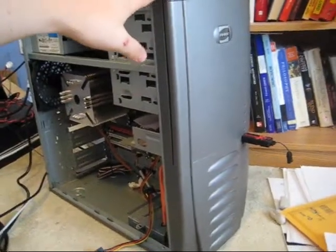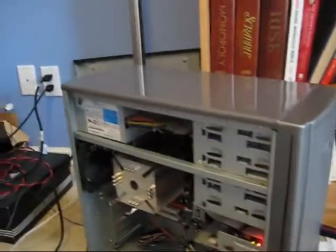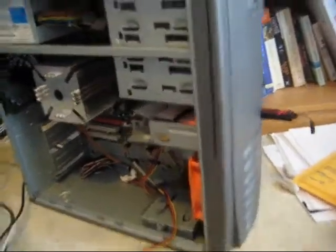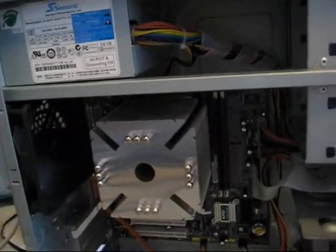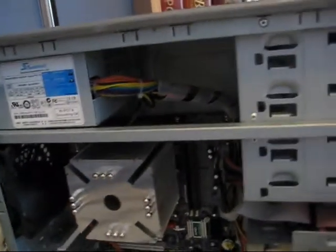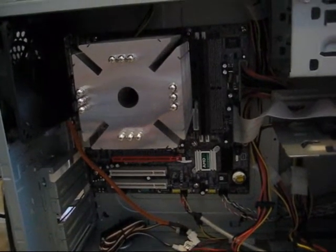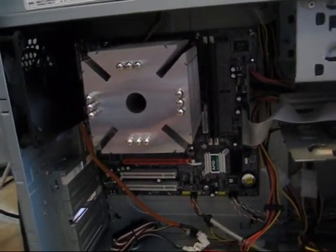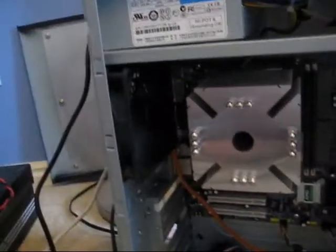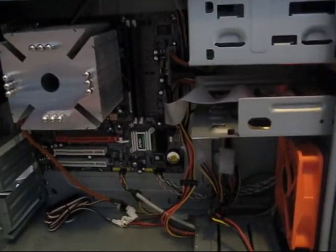I've got this nice Antec SLK3000 case, which I actually found next to the dumpster by my house, and it's in great condition. Inside you'll see we've got a Seasonic power supply — Seasonic's known for being super efficient and very quiet, and this power supply is basically inaudible. We've got an AMD 690G motherboard and an Athlon X2 4000 chip inside, which I'll be undervolting. We've got two silent fans set at 5 volts, so this machine is basically completely silent.